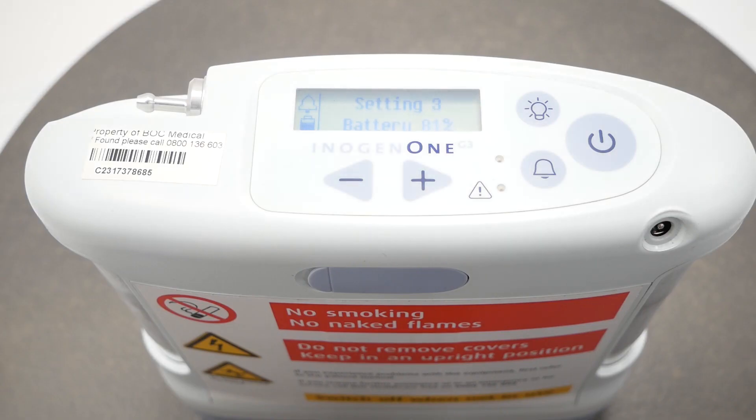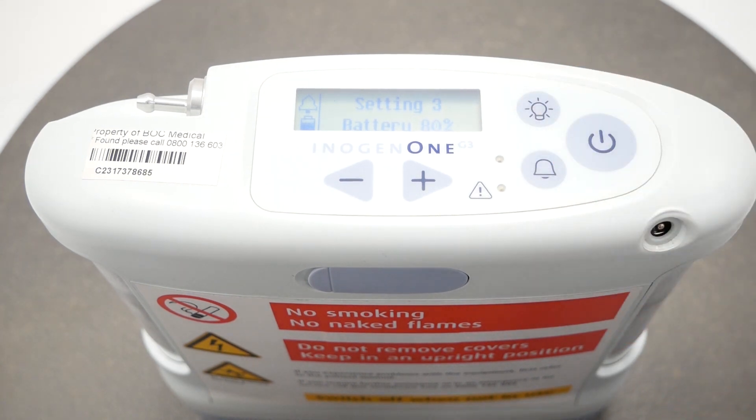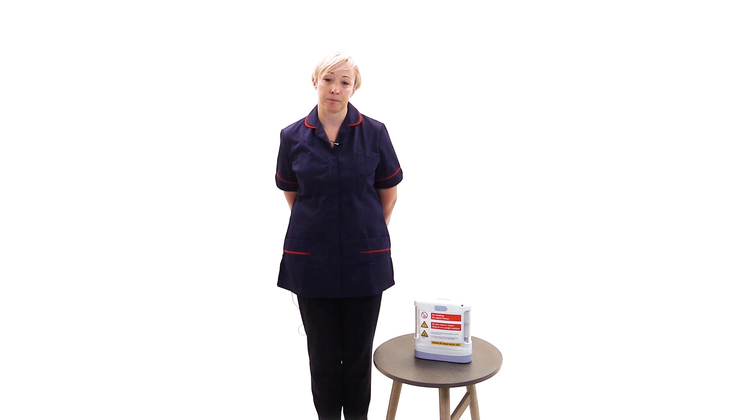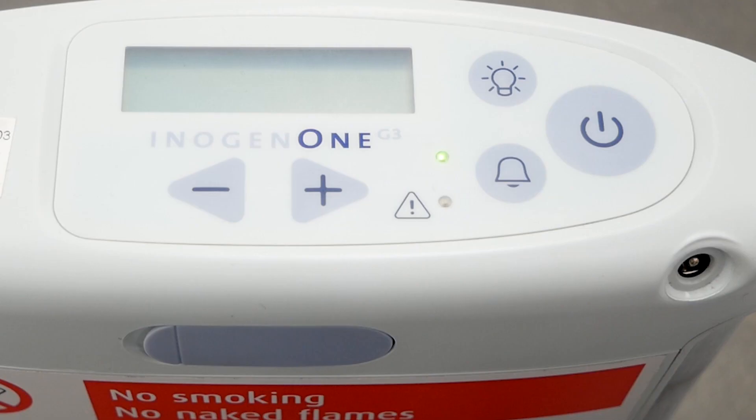The display backlight button. If you push this button it turns on the display backlight for better illumination of the device settings. The backlight turns off automatically after 10 seconds. The display screen shows information regarding the flow setting, power status, battery life and errors.